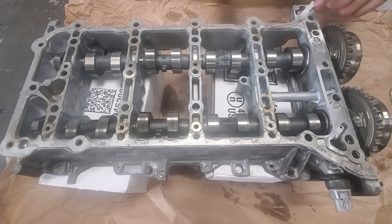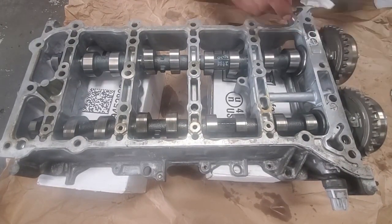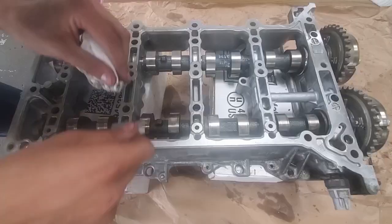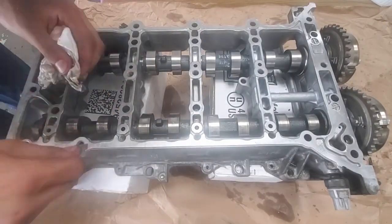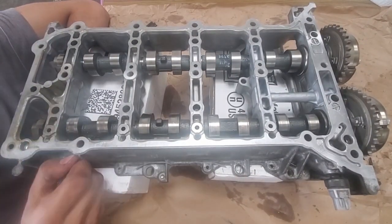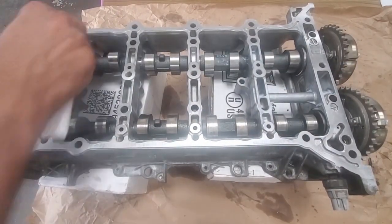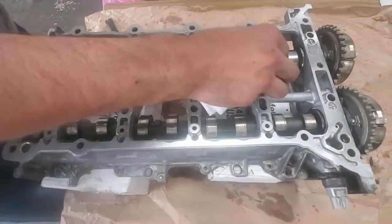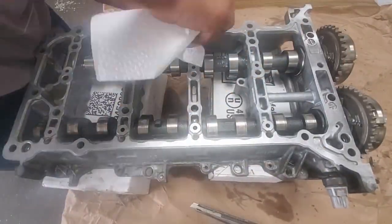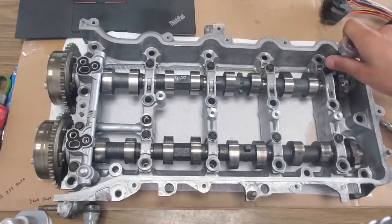After cleaning off the old gasket material, use brake cleaner to remove any oil drips as they will prevent the RTV from sticking. Make sure that your bolt holes are also not filled with oil. They should not be bone dry, but if you have too much oil, you will snap the bolt before reaching the torque spec. This is because the oil prevents friction from stopping the bolt, and instead the bolt will pull itself apart if you keep tightening without ever actually reaching your torque spec. The bolts are very easy to remove if you do snap one though.